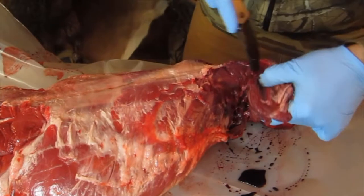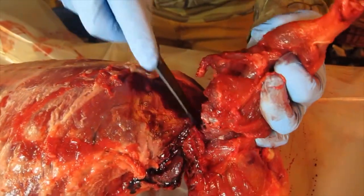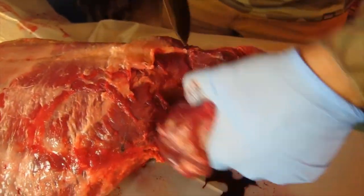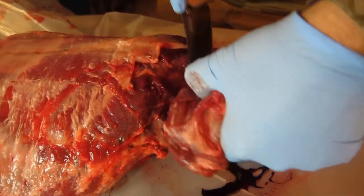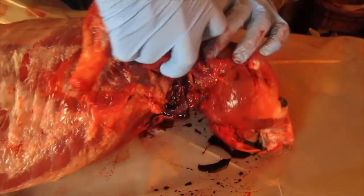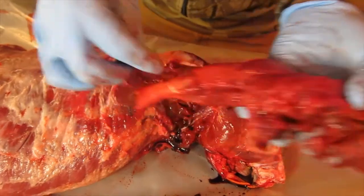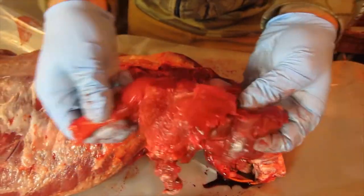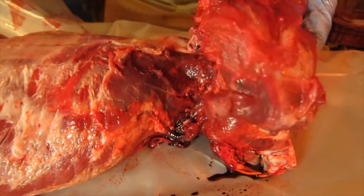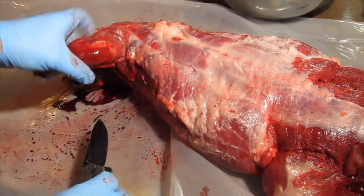I'm pulling the shoulder away and getting to this bone. Working around with almost no connective tissue now, just getting that connective tissue away. Once I get to this point I'm just going to pull the bone right out of the joint socket. There's a good front leg — that'll go straight into the pot.